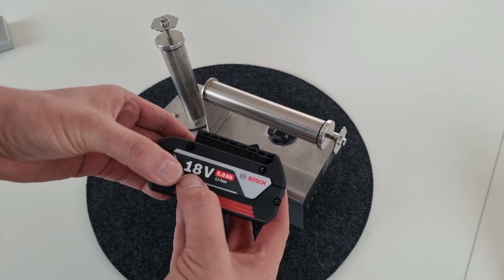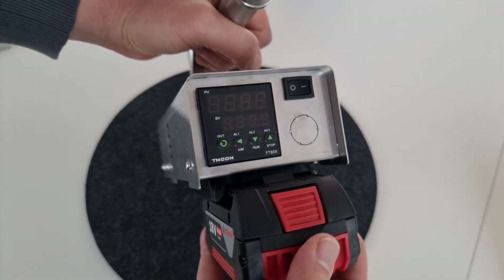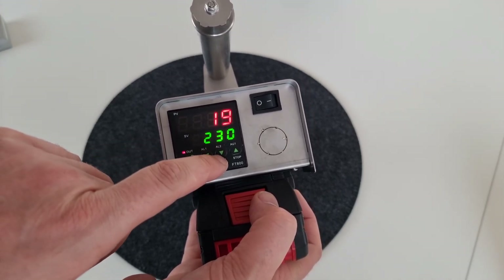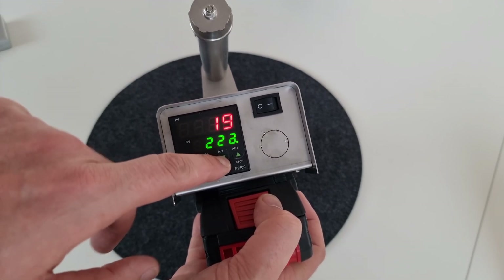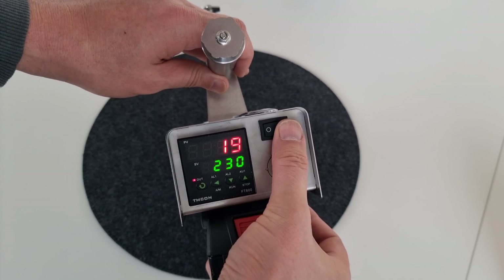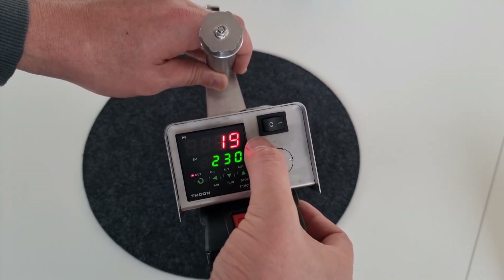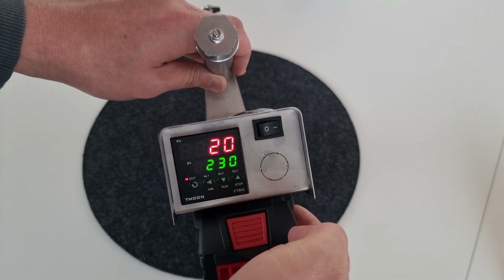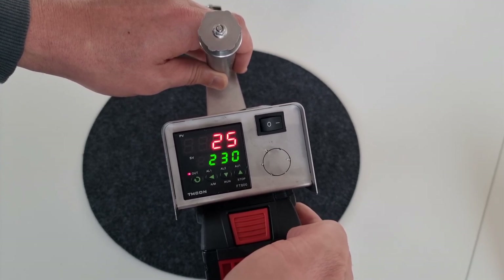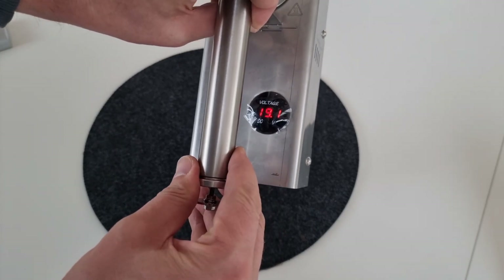Hier habe ich jetzt meine 18-Volt-5-Ampere-Batterie von Bosch. Die stecke ich jetzt mal einfach ein. Klick – und startet die Anzeige. Hier kann ich einstellen mit dem Pfeil nach unten, ob das vielleicht nur 220 Grad sein sollen oder eben die empfohlenen 230 Grad. Mit diesem Schalter startet man dann das Heizelement. Hier wird die Ist-Temperatur angezeigt, und dann kann man durch den Schalter das Heizelement starten. Die Temperatur geht jetzt ganz schnell hoch.